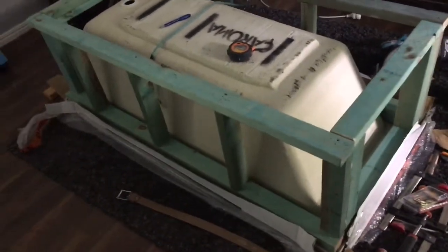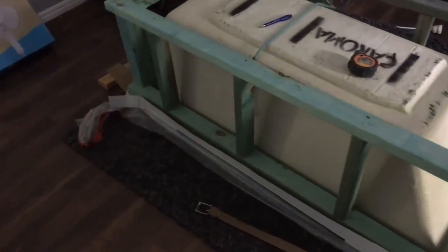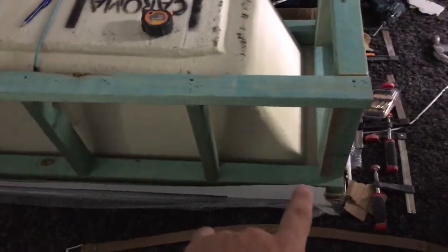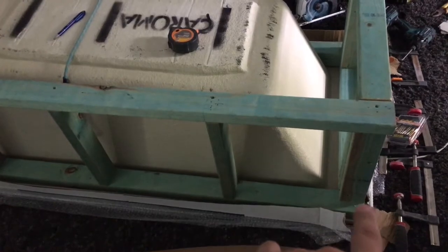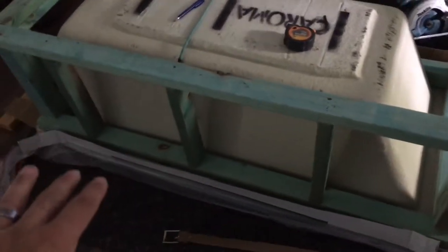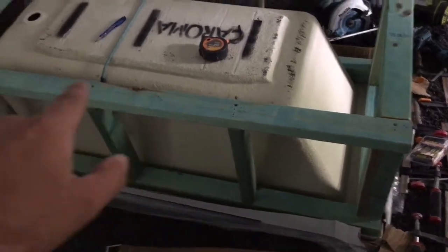Hey YouTube, just showing you what this enclosure looks like finished. I had a bit of a stuff-up — I didn't realize that this end of the bath would drop down a little bit, and I didn't factor that in. I designed it to be flush, but then I realized it's actually going to drop down a little bit. So what I've done is made the bath frame, and I'm going to knock up a little frame to go in between here and the wall, going to the back corner.